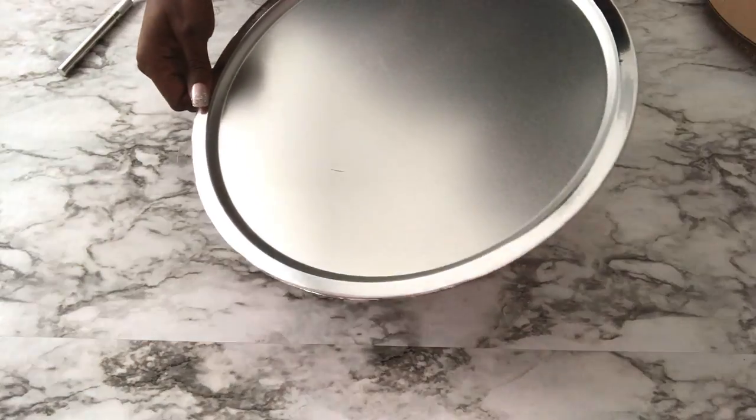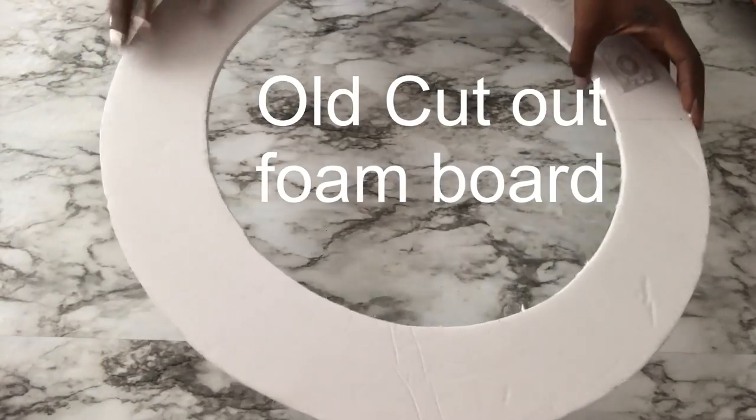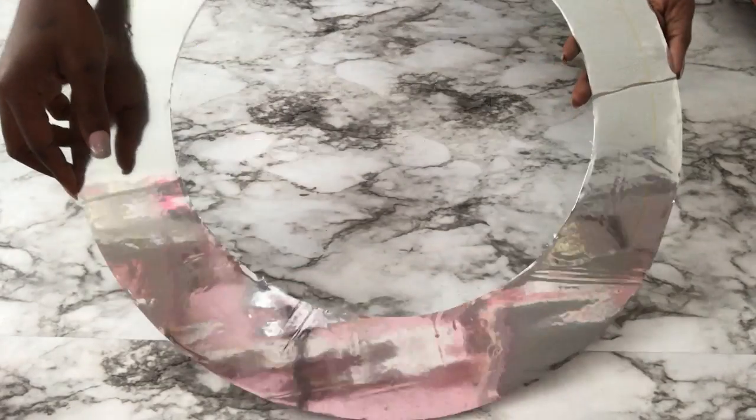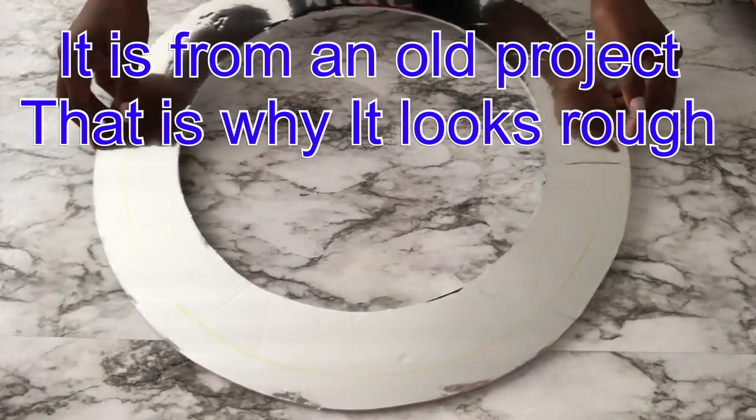I'm going to keep this aside and take an old cut-out of foam board that has been covered with mirror reflective paper. This is from another project, so I'm going to use this instead of throwing it away.